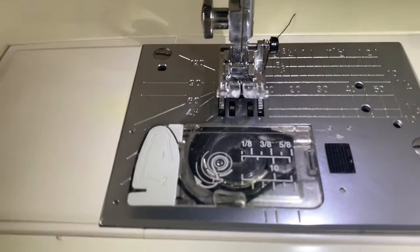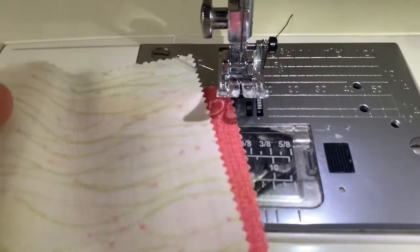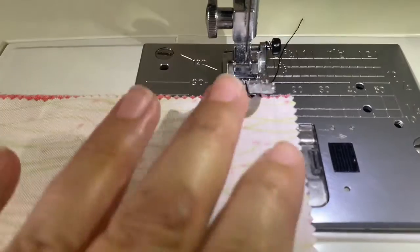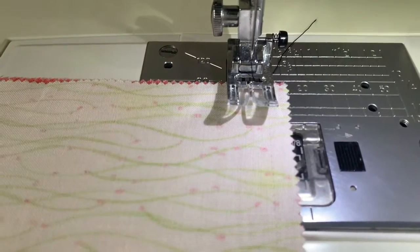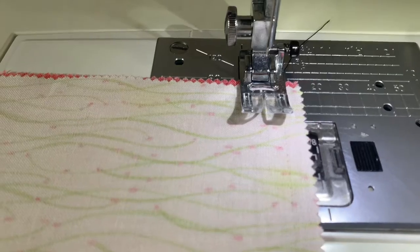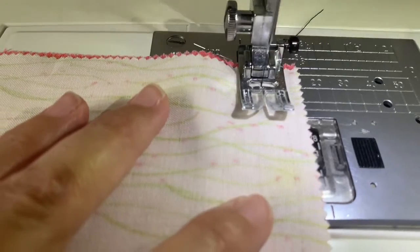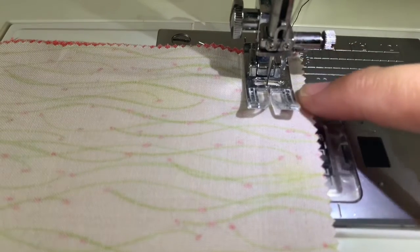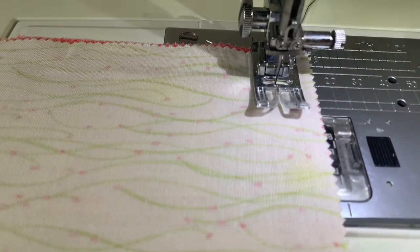When we put our fabric under the machine — I'll get my two pieces of fabric and join them together — if I line that up so that it is at the one and a half centimeter line and lower my presser foot, I'm going to put my foot on the foot pedal and I'm actually sewing a seam. By keeping this side of my fabric lined up against that little line there, I'm keeping it at one and a half centimeters.